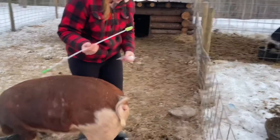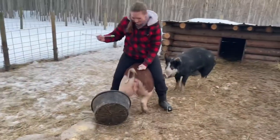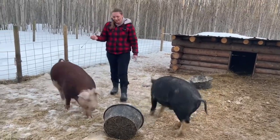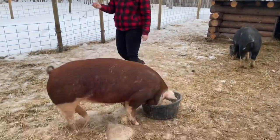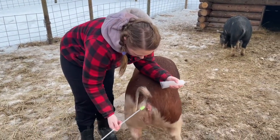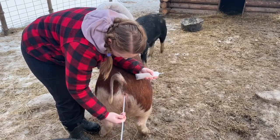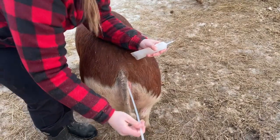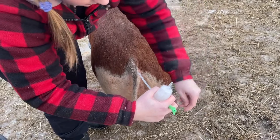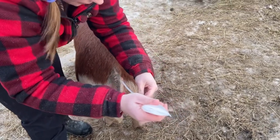I'm just going to check that she's in standing heat by standing on top of her. When you put the catheter in, you're going to point it upwards. Once you feel it kind of walk in there, it's in her cervix. Then I bust the tip off the semen tube and insert that.